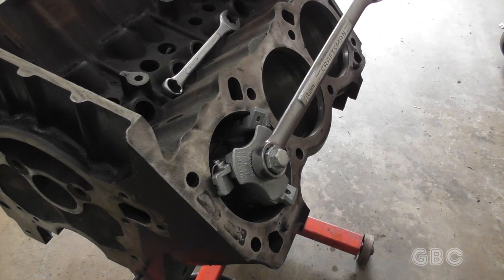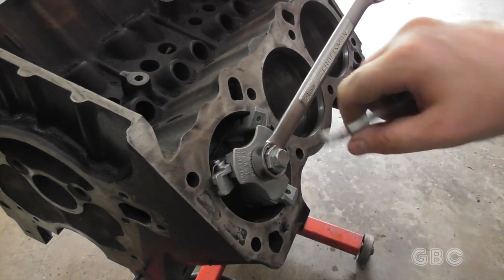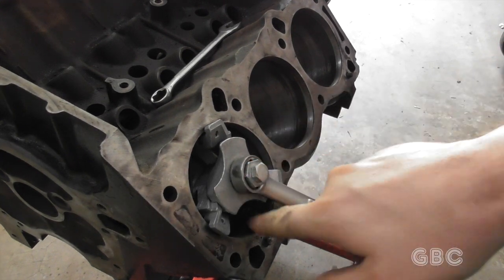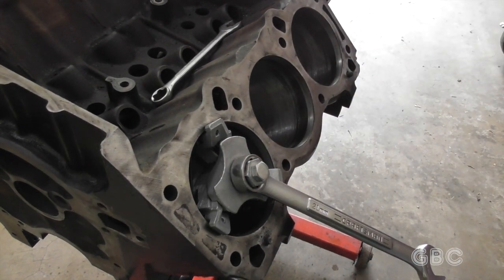To use the ridge reamer, I put it all the way in to these little lips, and then I'll tighten the bolt in the middle, and then I'll rotate it, and I'll keep turning it and tighten that bolt a little bit each time. I'll do this for all six.